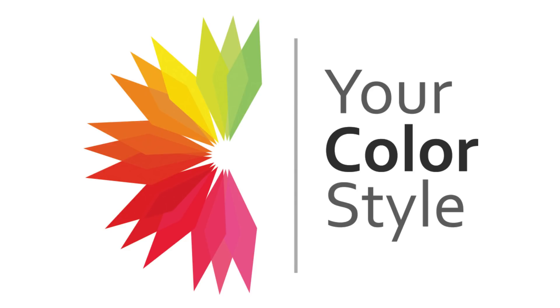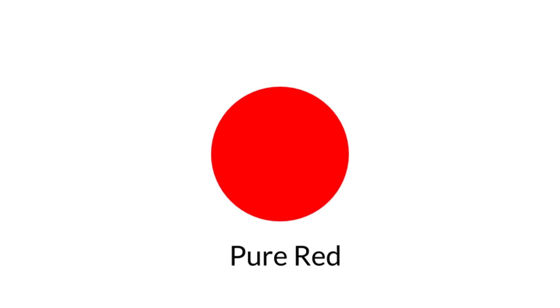The best guidance I can give you is: as a general rule, if you were to wear the brightest, most pure color — let's use a universal color like a bright blue or bright red — when you wear that color, what do you see first? Do you see the color, or do you notice that you look really good in this color and people tell you so?